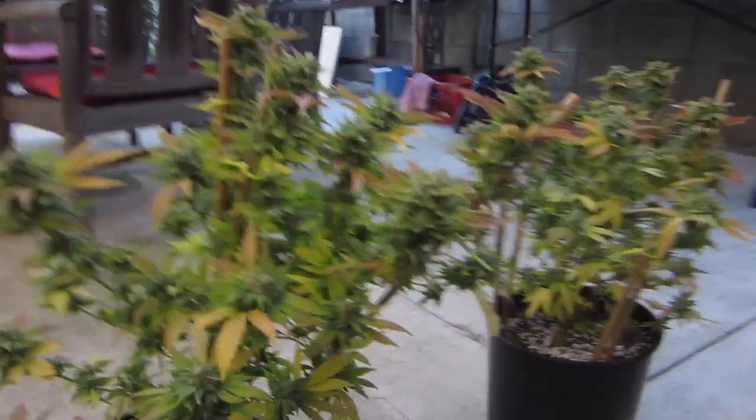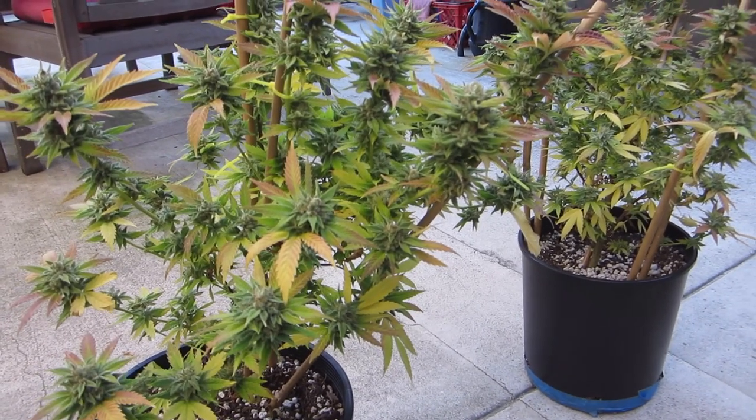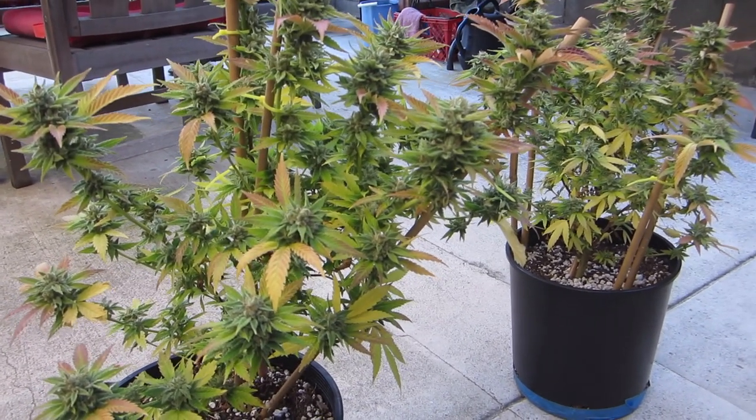Some people say flushing doesn't matter — that it just cuts off nutrients at the end of the grow. I've found it helps with the smoothness of the flower, so I just do it.